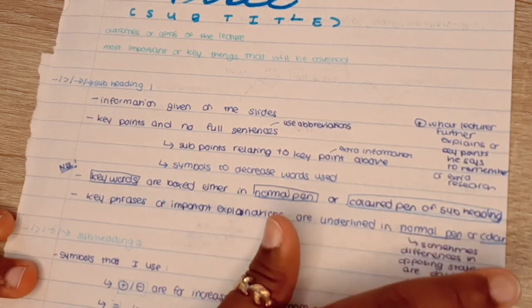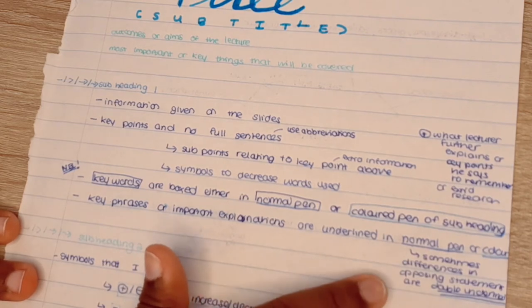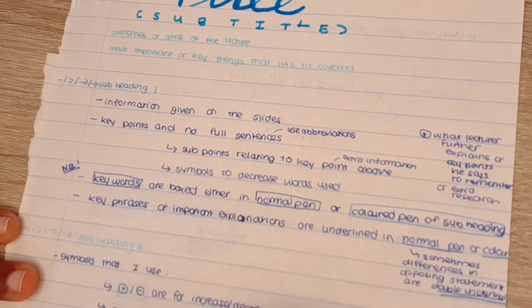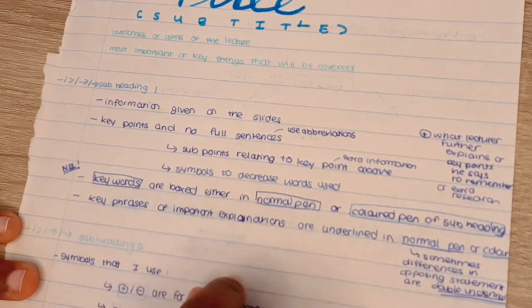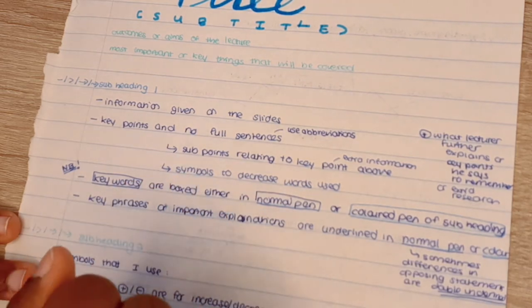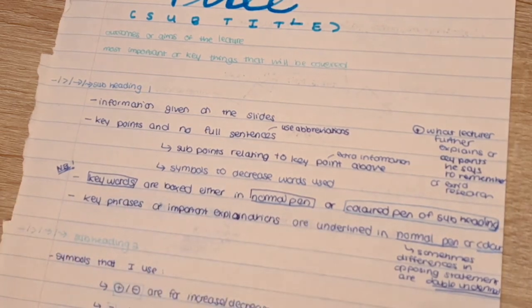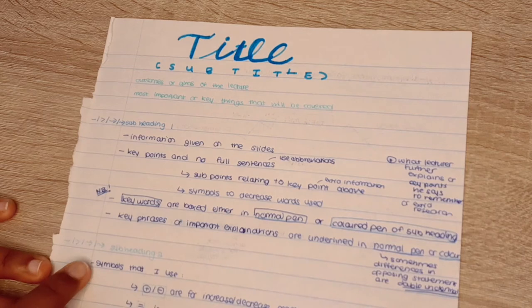If I have two opposing ideas — for instance, something that decreases the flow of a river versus something that increases it — I double-underline the keywords in that sentence so I can directly identify the contrasting ideas. This helps them stand out. Then I have another subheading in a different color moving into the symbols section.